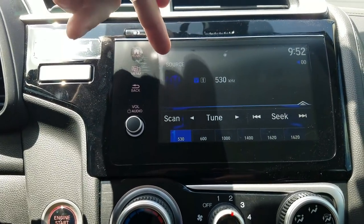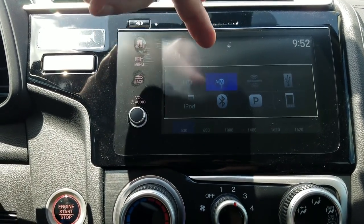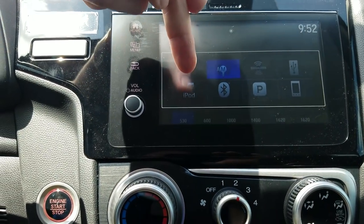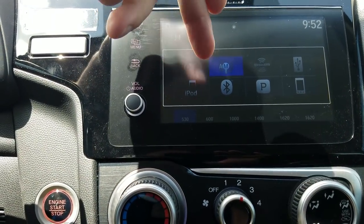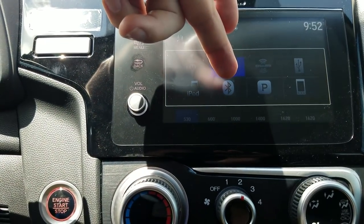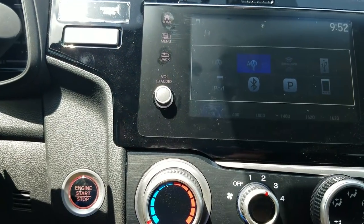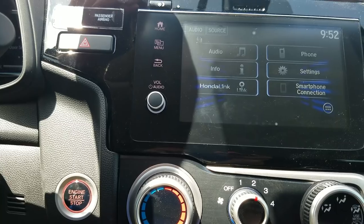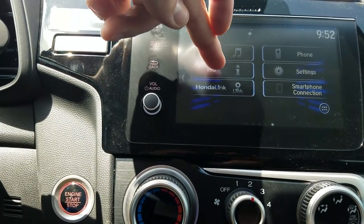Audio-wise, I'll press the source button to show you all audio options: FM, AM, 90 days of satellite radio, USBs where you can hook up pretty much anything, Bluetooth, and Pandora compatibility. If you're a Spotify user, you can always use Bluetooth and still listen to Spotify, so you're not giving up anything there.